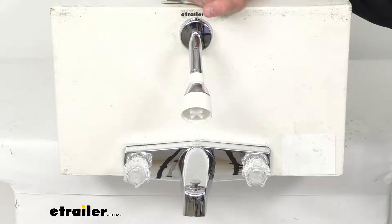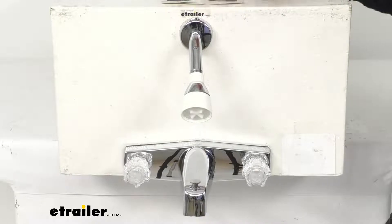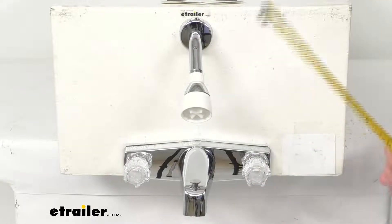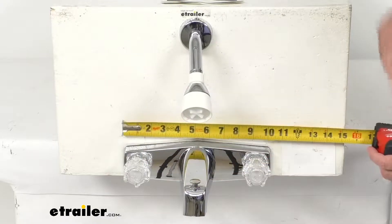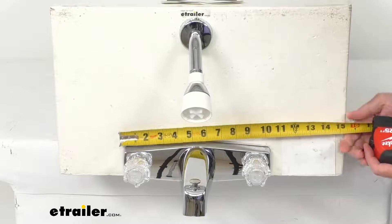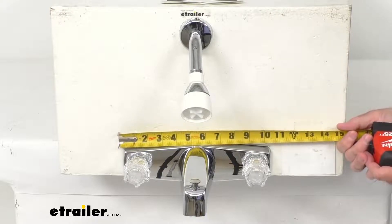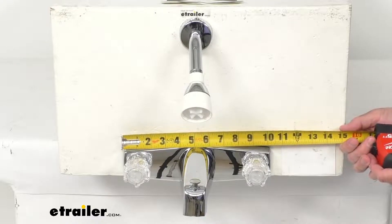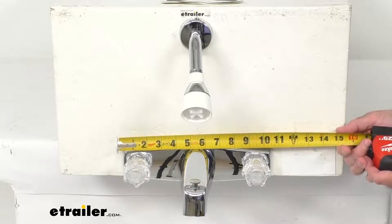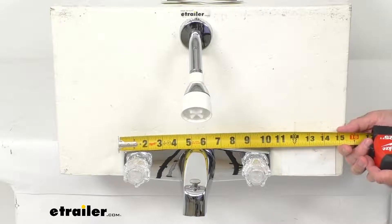This is IAPMO certified. Just giving you some overall dimensions here to help you determine if this is going to work for the bathroom in your RV. I'm just going to line this up here and, as best as I can, try to get you the measurement at the widest point of this valve — we are sitting pretty close to ten and a half inches wide.